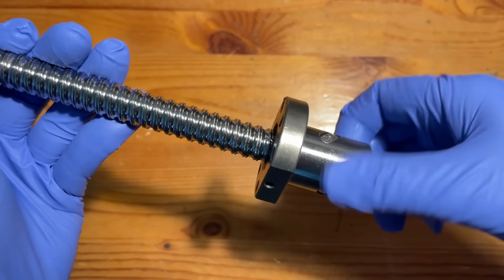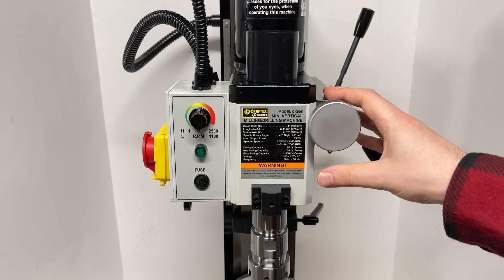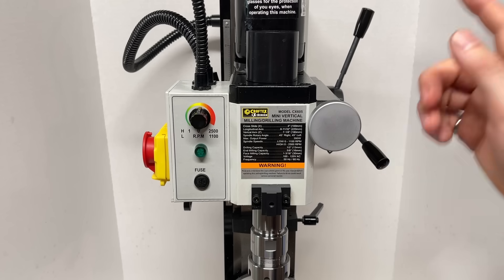Backlash isn't actually that big of a deal on manual machines — you can compensate for it by being clever and adjusting your path. But for CNC's more complicated tool paths it becomes a major issue, so we're going to have to convert our driving axes to ball screws. With this reasoning in mind, we're going to have to redesign the mini mill to accommodate the larger ball screw hardware, and we're also going to need to come up with some kind of mounting bracket to connect the motors to the ball screws.